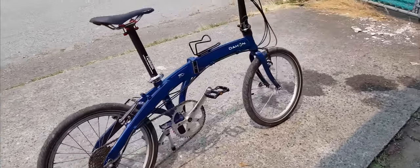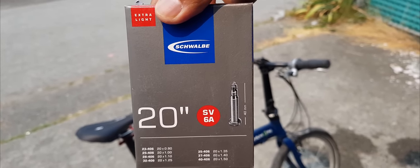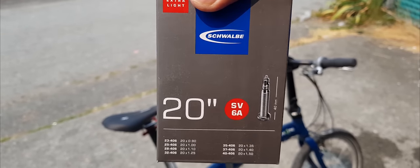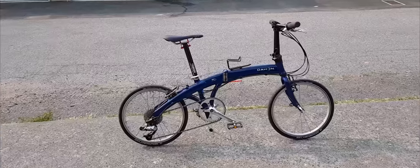The old one is 1.35, so you will see the difference. We'll take a video and see the before and after. For the tire tube, this is the one you need to grab — make sure your tire size is listed there. We're at 20 by 1.10 and 406. Alright, I'm going to install this and show you guys what it looks like after.